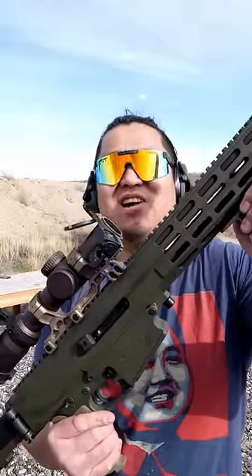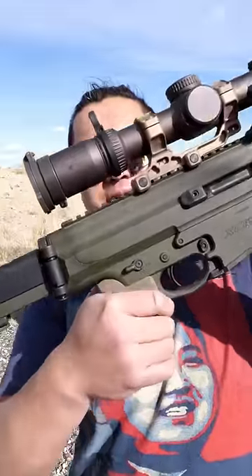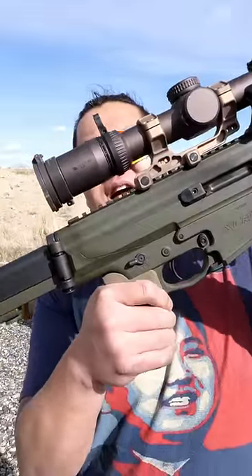How to lose a contract to the FN SCAR — I mean, how to shoot a Robinson XCR in under 60 seconds. The safety on the XCR is very similar to an AR-15: down is fire and up is safe.